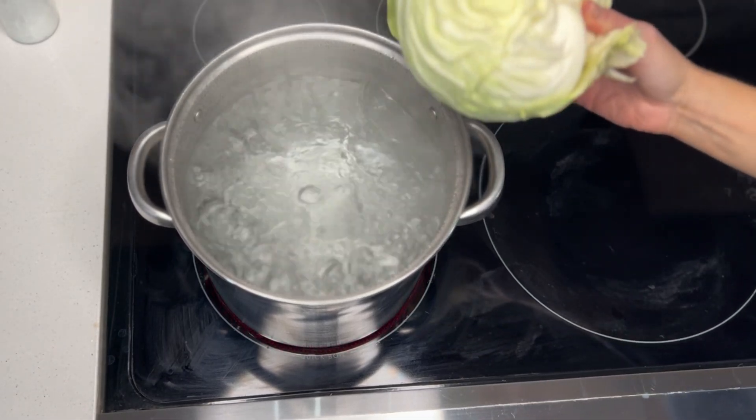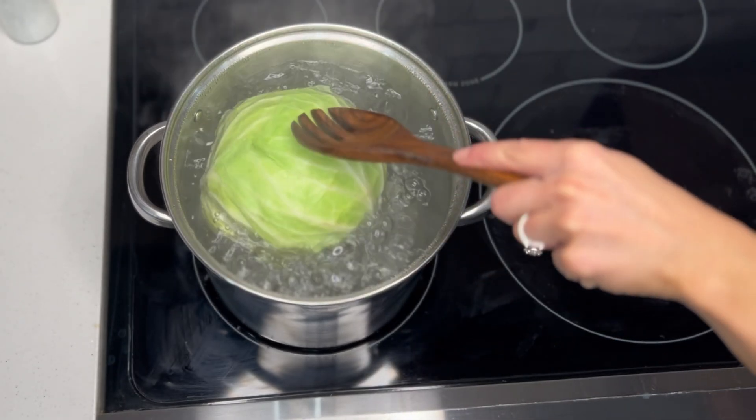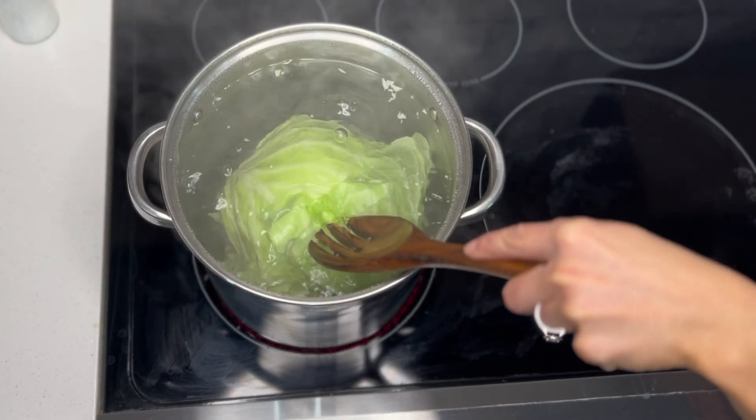Then we'll place our cabbage one at a time into a large pot of boiling salted water. In the beginning, you may need to use your spoon or spatula to press it into the water. We'll do this for about five minutes or until the leaves start falling off on their own. As they fall off, use tongs to take them apart and place them aside. Continue this same process until all usable leaves have been removed. Once you've gotten to the tighter leaves, remove that from the pot and save it for later. Then take the second cabbage and repeat the same process of boiling and removing the leaves as it cooks.